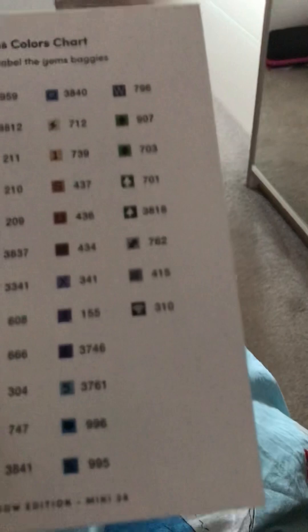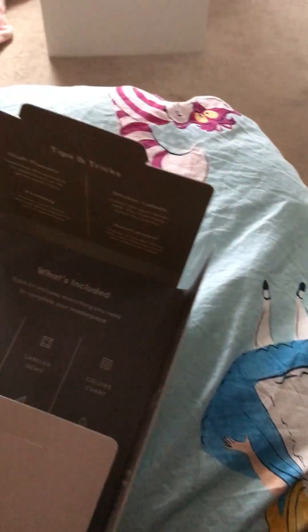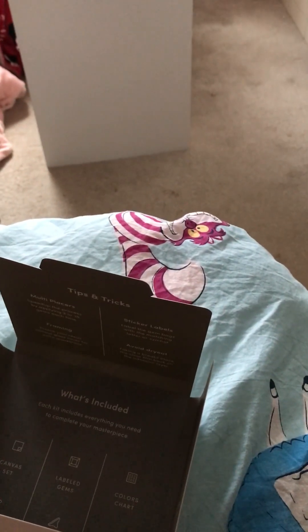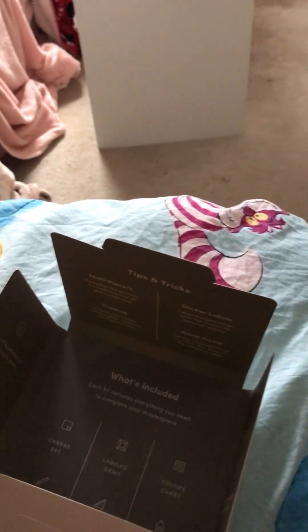And then these are all the colours and symbols in it — I think there's 36. There's quite a few different colours. First, and then in here, if it's the first time diamond painting I'll show you some instructions, and on the back here I'll share how many images there are.